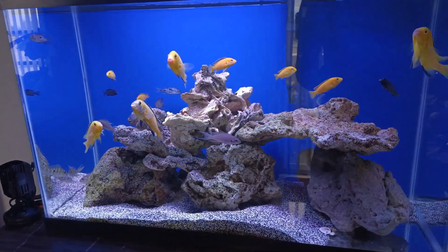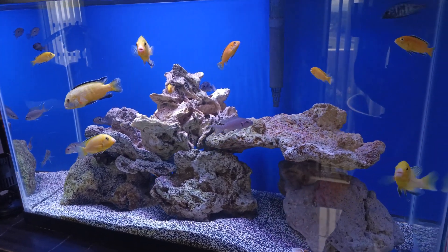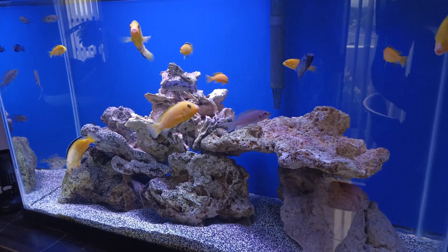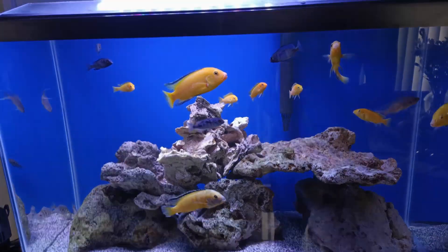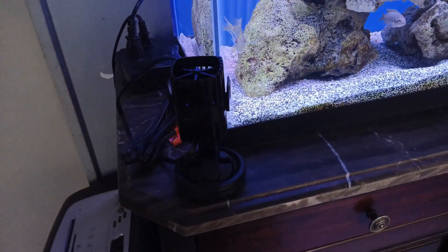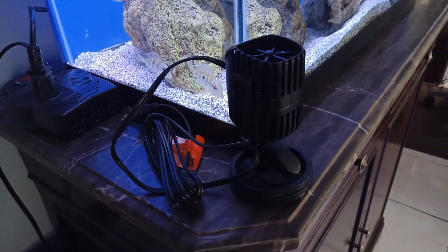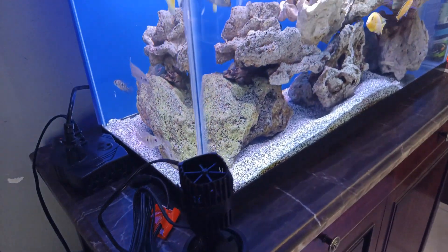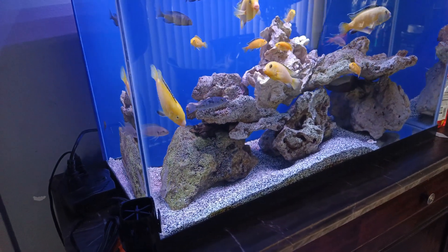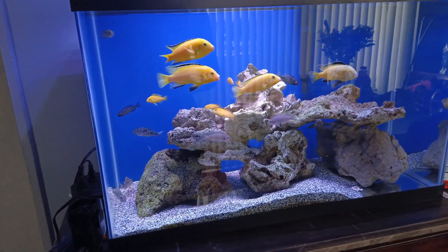This is my 29-gallon cichlid tank. I thought it was kind of dull as far as water movement goes, and I was always getting sediment buildup in the corners of the tank. So I thought, why not install this pump to move those sediments around and keep the water cleaner? When you move the sediment around, it eventually finds your filter inlet, gets sucked up, and the water gets filtered better.